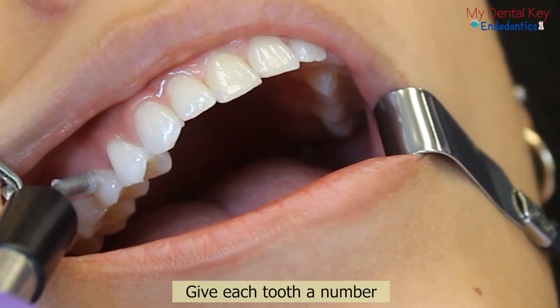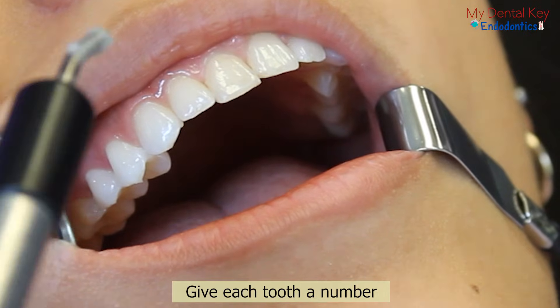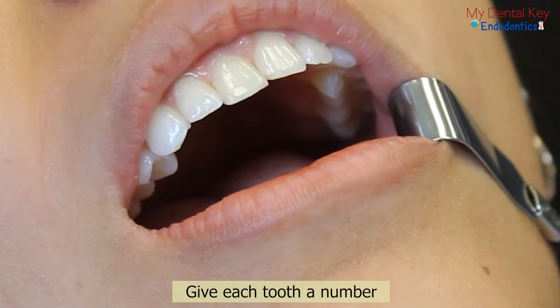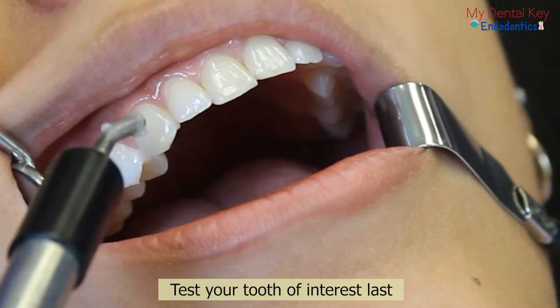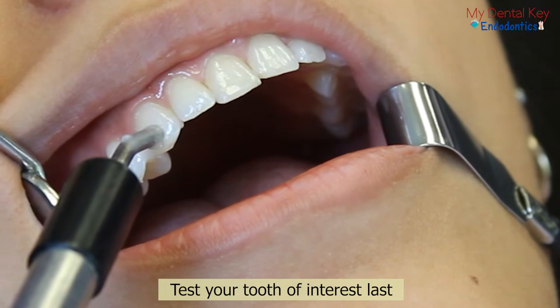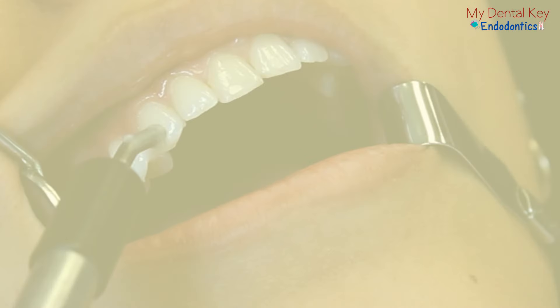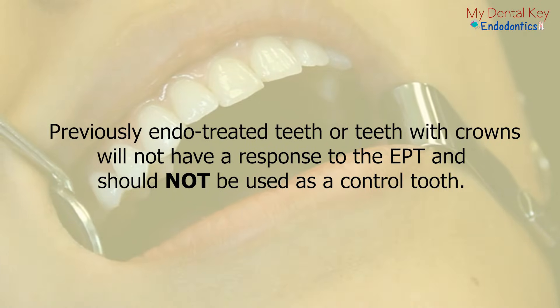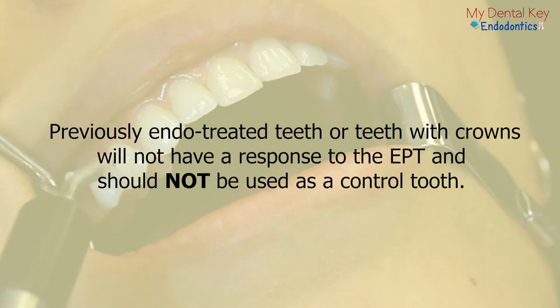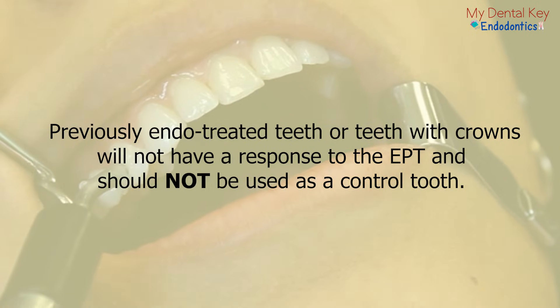Give each tooth a number and ask your patient to compare tooth number one, two, and three at the conclusion of the test. It is recommended to end with the tooth of interest in case there is any lingering discomfort. As a note, previously treated teeth or teeth with crowns will not have a response to the electric pulp test. It is not recommended to use these as your control teeth.